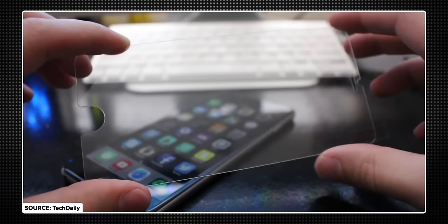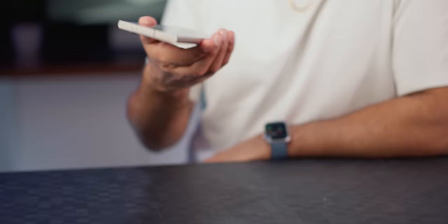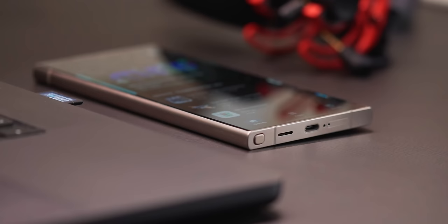Maybe this glass is stronger, and maybe if the exact same things happened to other phones they might be worse off. But I have been very careful with this phone — I've not dropped it, I have not tried to damage it. So basically, it's not some miracle glass that's going to solve your durability problems. I'll tell you what would, though: if the company still pre-installed a screen protector like they used to. That said, I actually like this design even more as time's gone on.